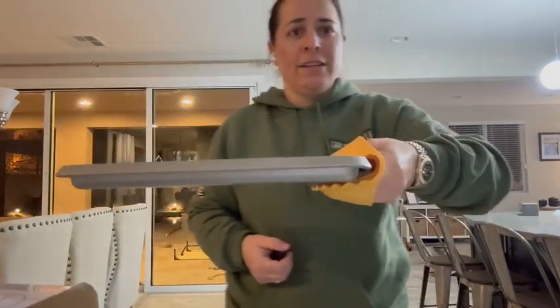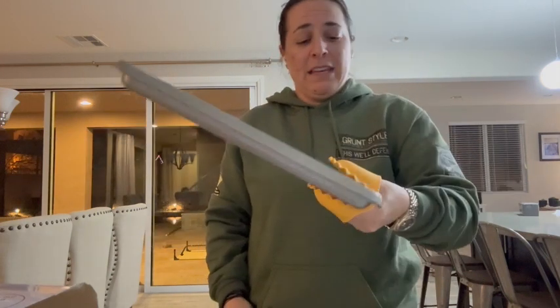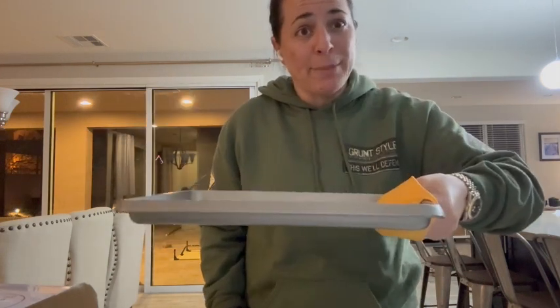Literally you can just pick up the tray. Your fingers go in the little envelope part, but it makes it so that you can pick up hot things.